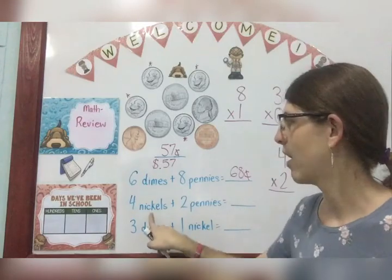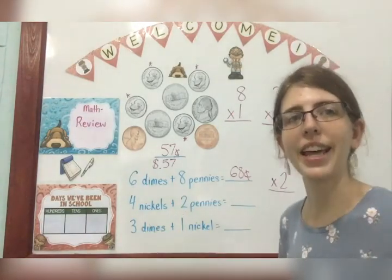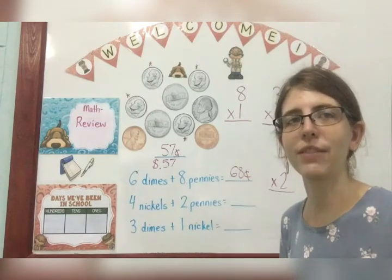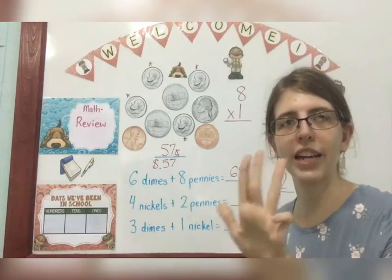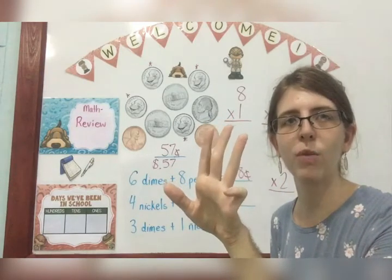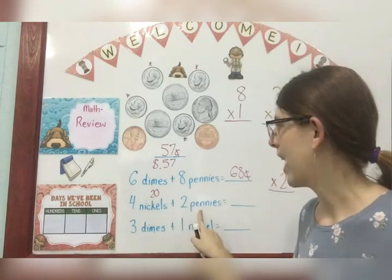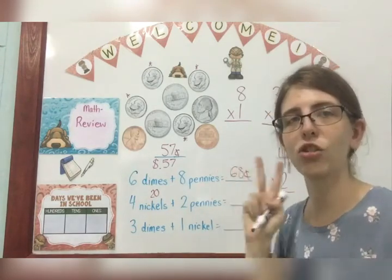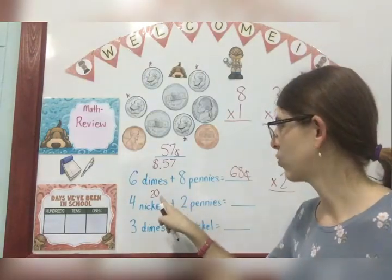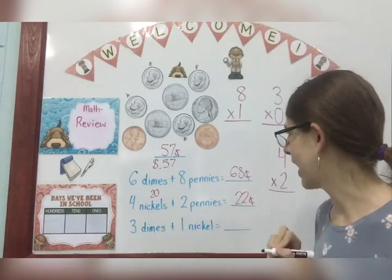Four nickels plus two pennies. Well, the value of a nickel is five, so I count by fives four times because I have four nickels: 5, 10, 15, 20. So my nickels are worth 20 and I have two pennies — that's just two because I count my pennies by ones: one, two. So 20 plus two is 22 cents.